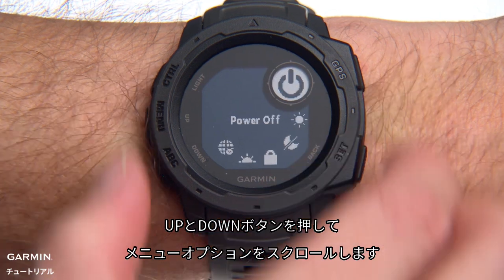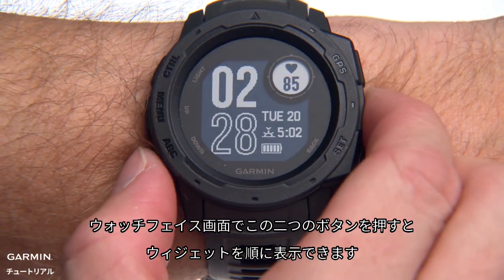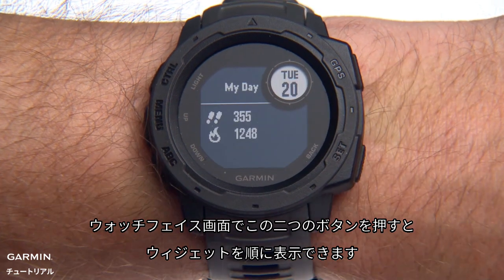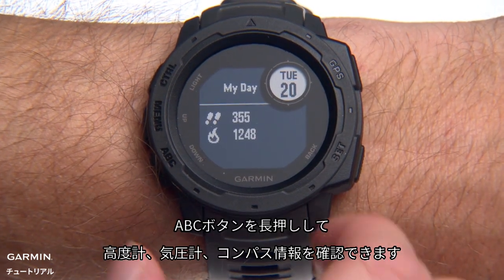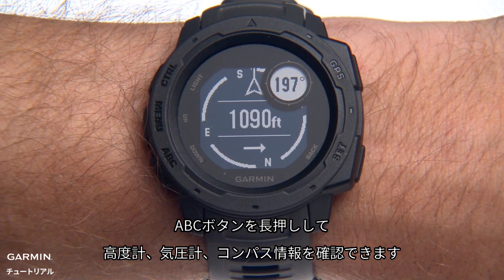Press the Up and Down buttons to scroll through menu items. If you press them from the main watch face, you can cycle through your widgets. Press and hold the ABC button to see altimeter, barometer, and compass information.